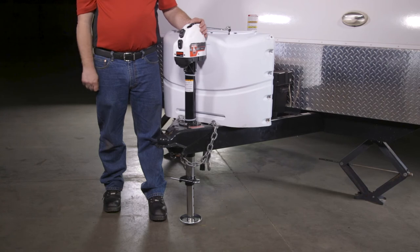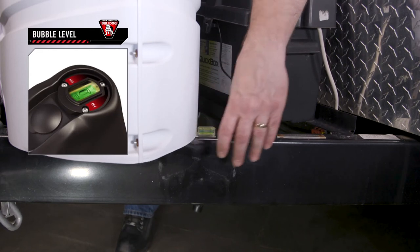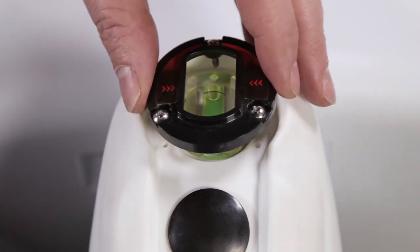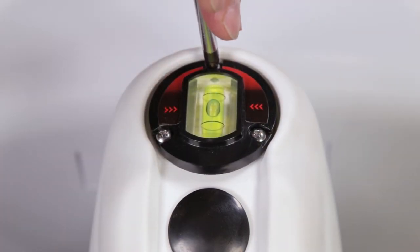Once the jack has been checked for proper operation, install the bubble level. First, place the bubble level on a known flat surface and level the trailer. Once the trailer is level, place the bubble level on the powered A-Frame jack and adjust the three retaining screws so that the bubble is centered and tightened.